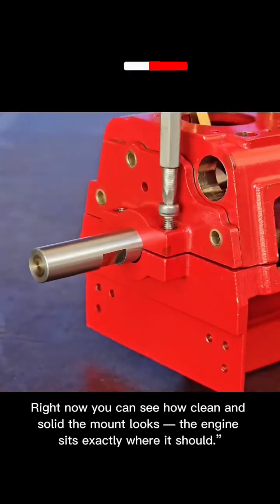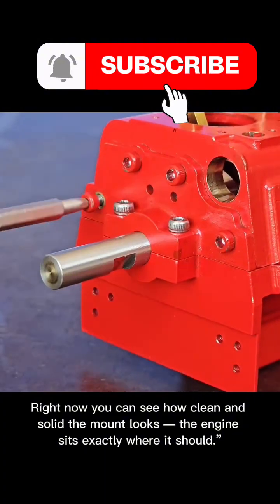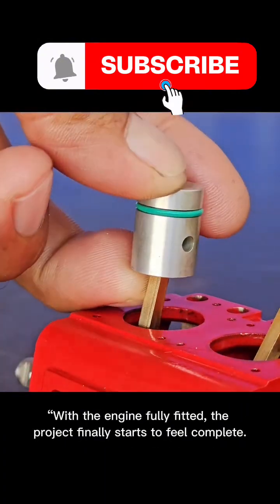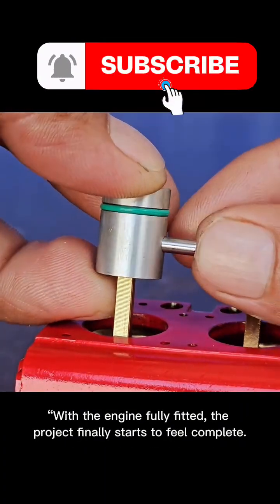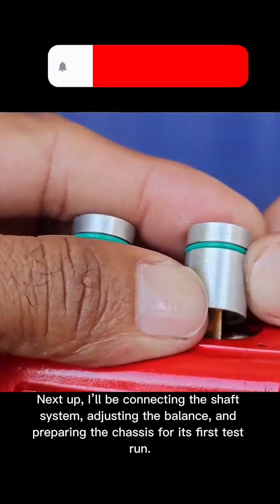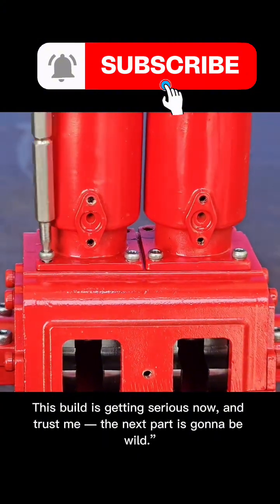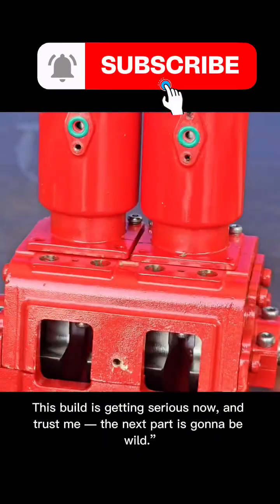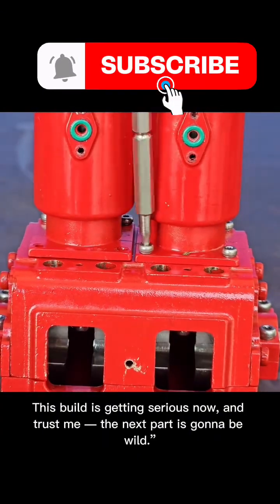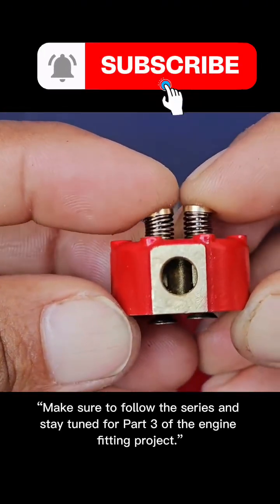Right now you can see how clean and solid the mount looks. The engine sits exactly where it should. With the engine fully fitted, the project finally starts to feel complete. Next up, I'll be connecting the shaft system, adjusting the balance, and preparing the chassis for its first test run. This build is getting serious now, and the next part is going to be wild. Make sure to follow the series and stay tuned for part three of the Engine Fitting Project.